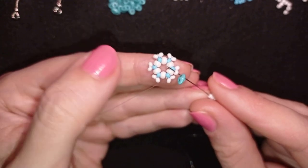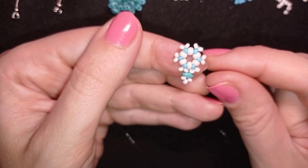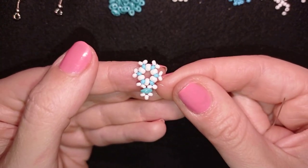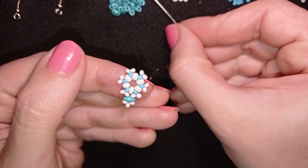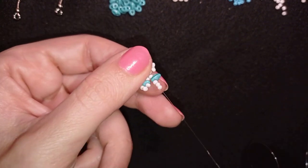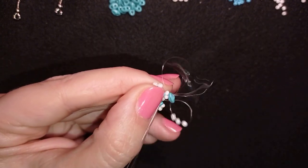Through this white bead, then I pull. I go through this blue one here, and my goal is to exit through the next white bead. I take one twin bead or superduel bead and three white beads, slide all of those down, go through the other empty hole of the same superduel, and then through this white bead and pull.